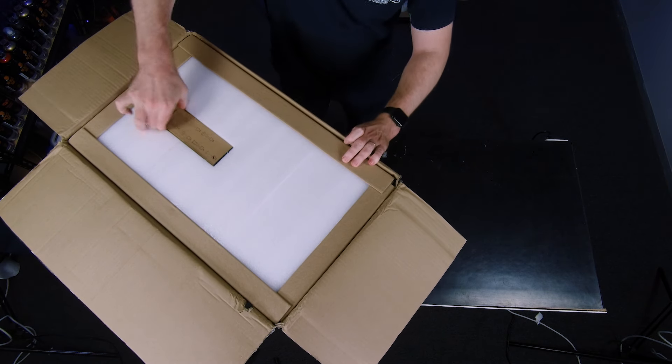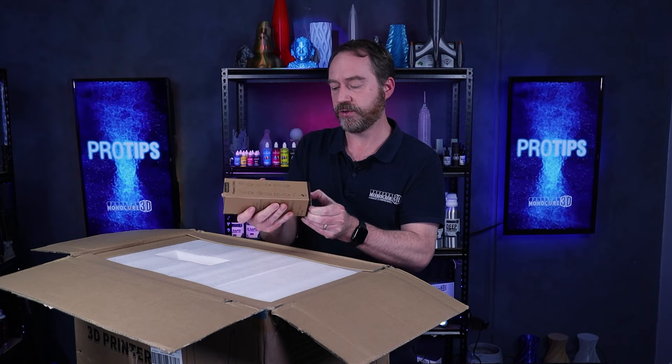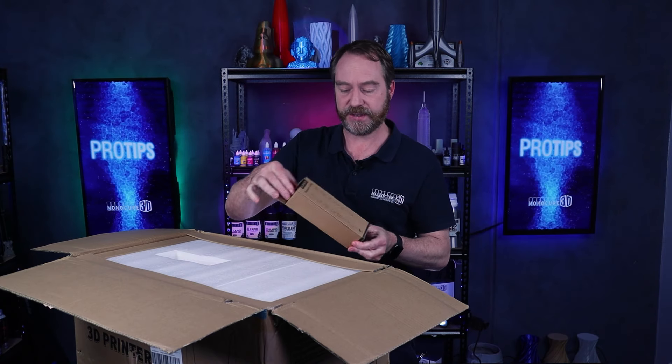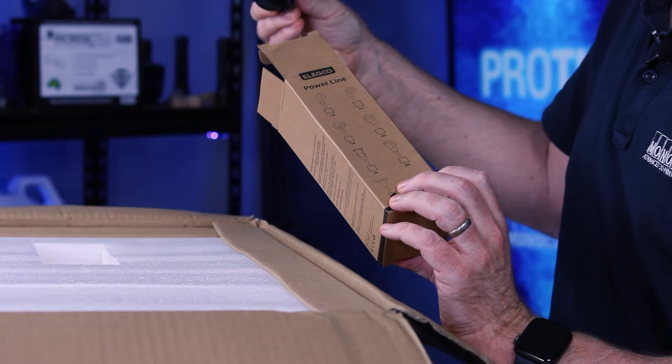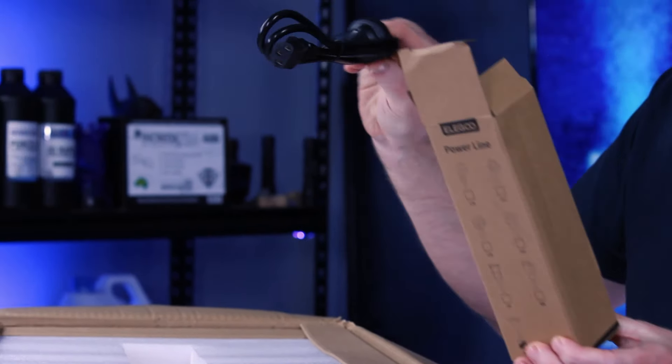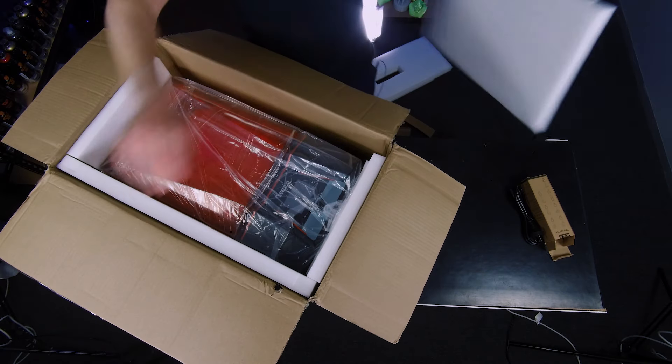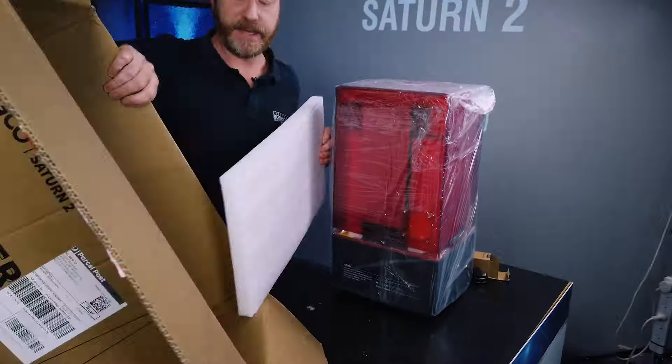Here we've got the Powerline. We haven't unboxed an Elegoo for a while on the set, so I'm looking forward to seeing how they've developed their product and range, and how they're packaging things now. We've never seen this before. It's certainly packaged well with foam all the way around.